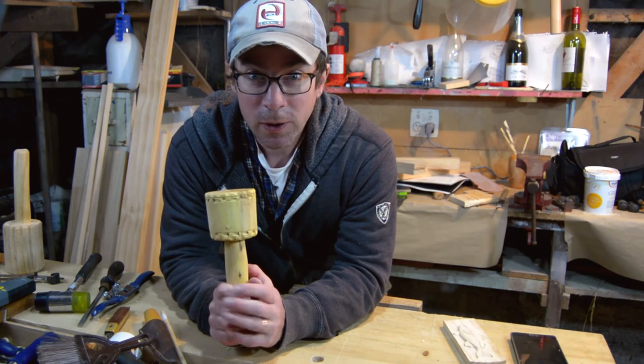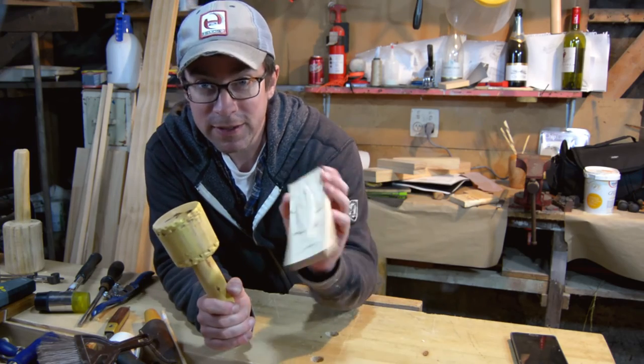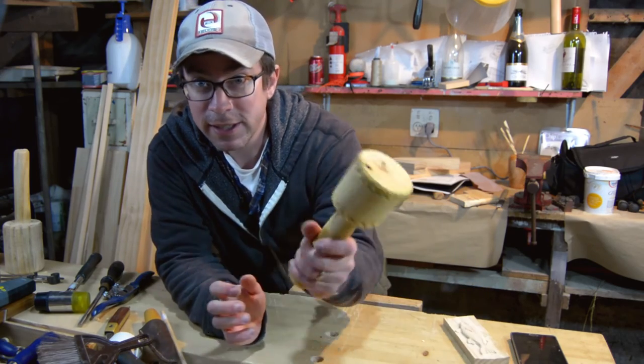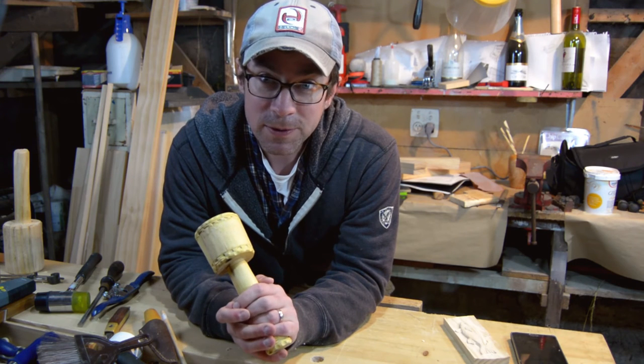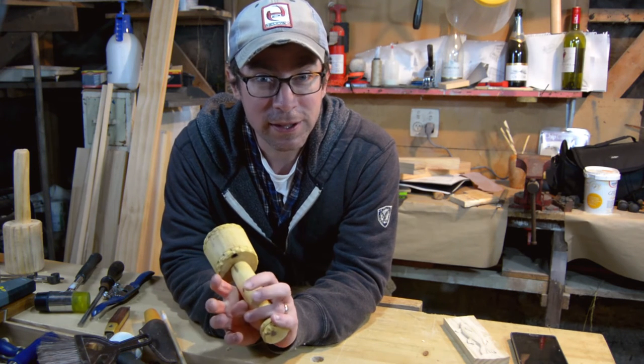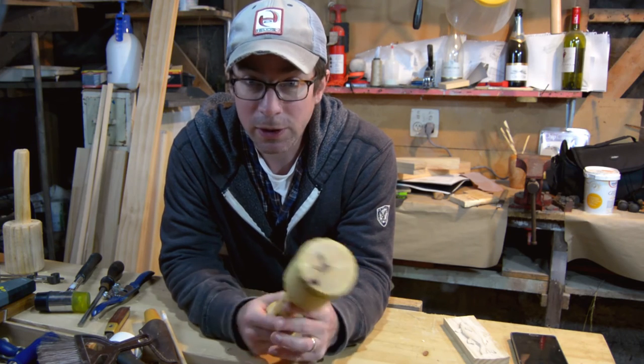I hope you enjoyed that. Please subscribe so you don't miss me making this next Tuesday or any other projects that I start carving more on. Please leave a thumbs up so that I have some motivation, and please leave some comments to let me know your thoughts or how you did it.